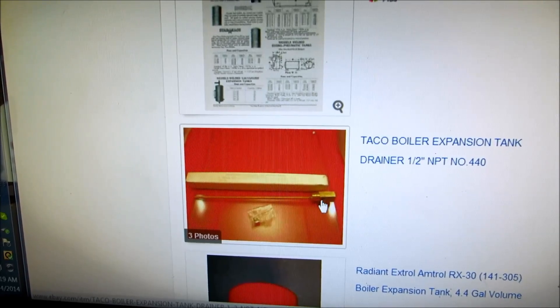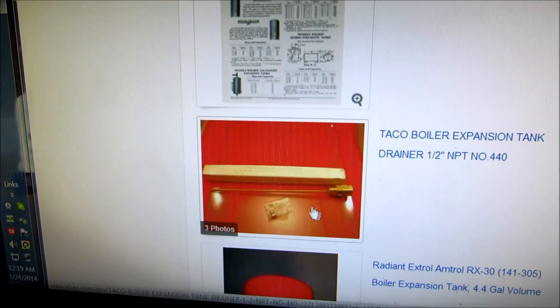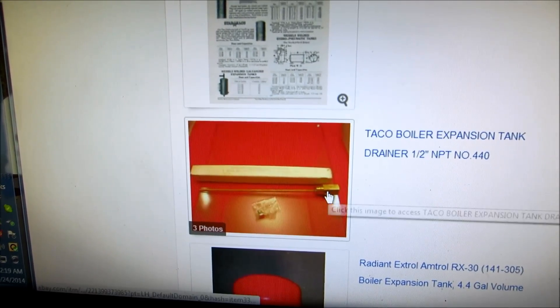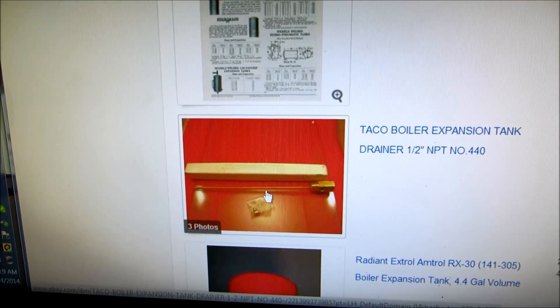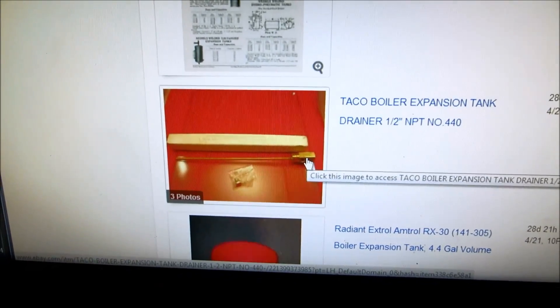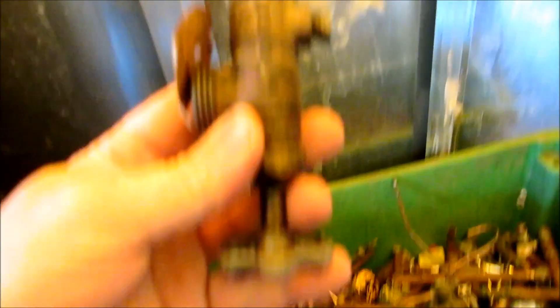What you do is put a hose on the boiler drain that goes in here, then take this little plug out, and what happens is it lets air in at the top of the tank to drain the tank out. It's a tank drainer — they come in different styles. Some of them you take a little screw out at the end of the handle. I'll show you some of these; they're important.